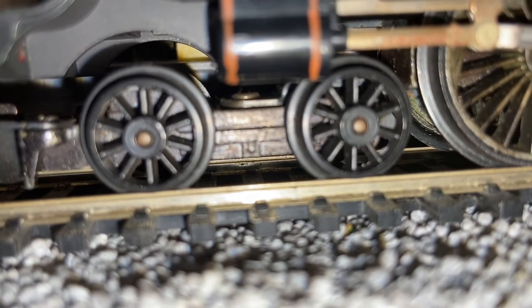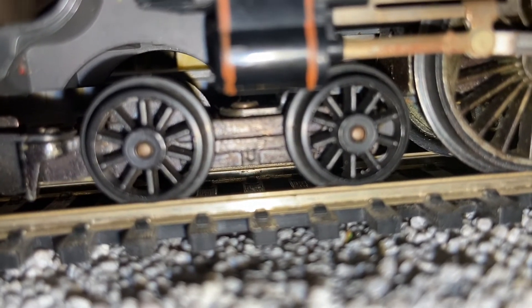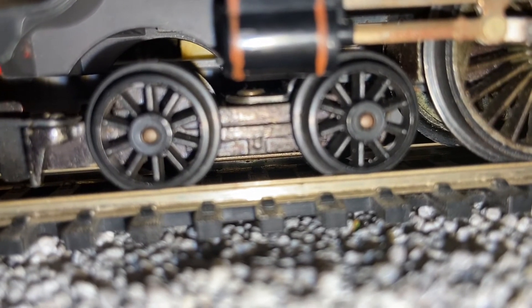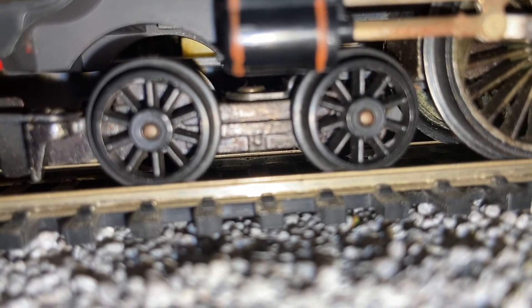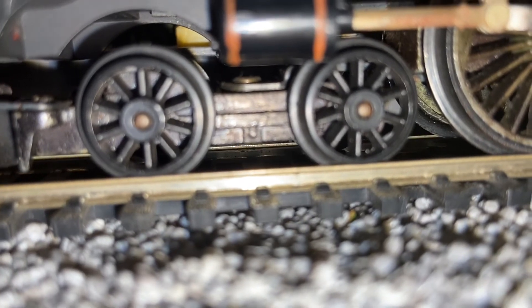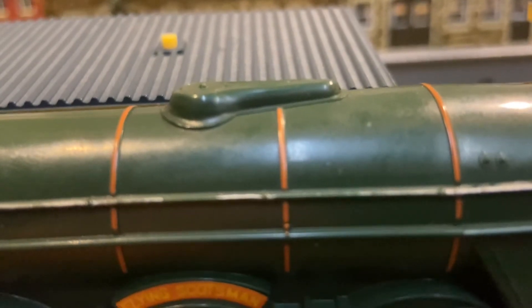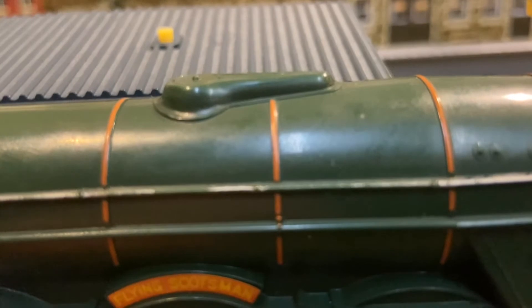Mine's only got the plastic bogey wheels. Some of them had metal ones, but I don't think you could ever get the British Rail Green version with metal wheels. I think they look fine, but I can understand why some people would want to replace them — my Princess has actually had its plastic wheels replaced with metal ones. My version's also got the Banjo Steam Dome, which not all models of the Flying Scotsman have, but mine does.